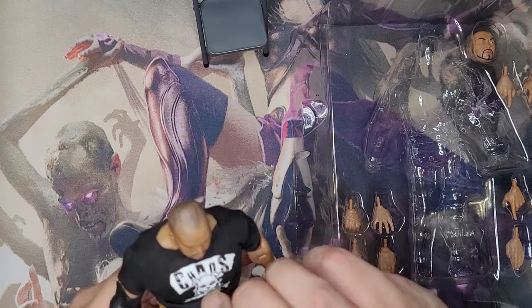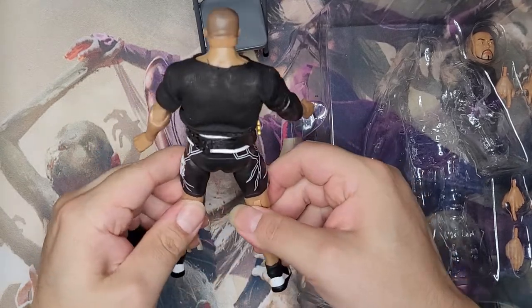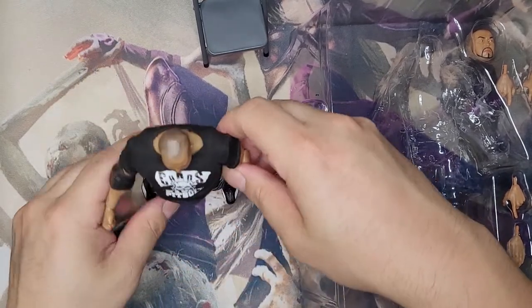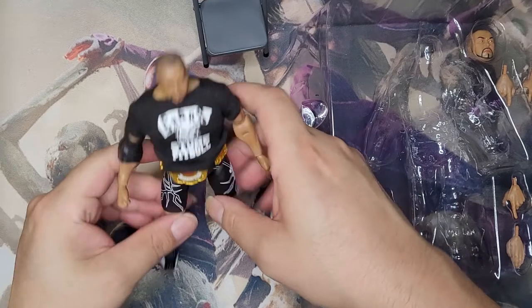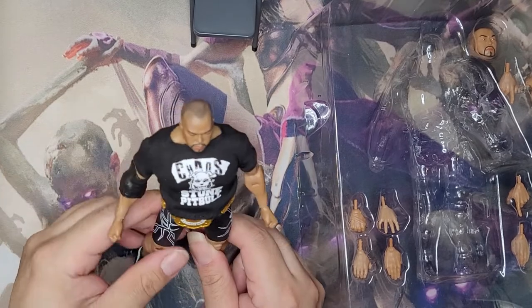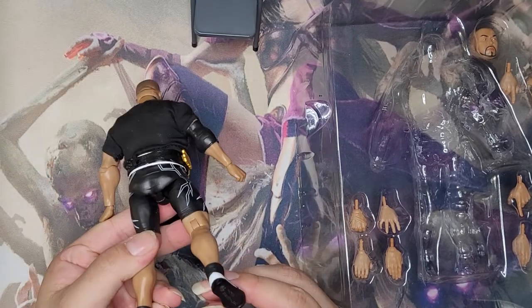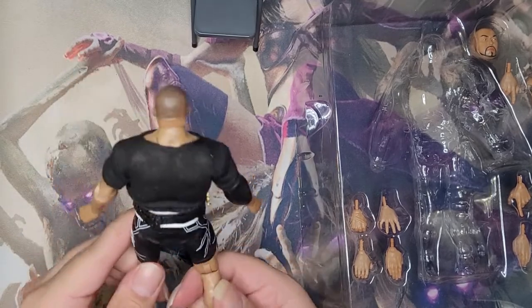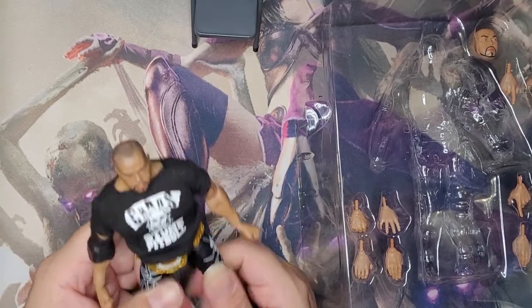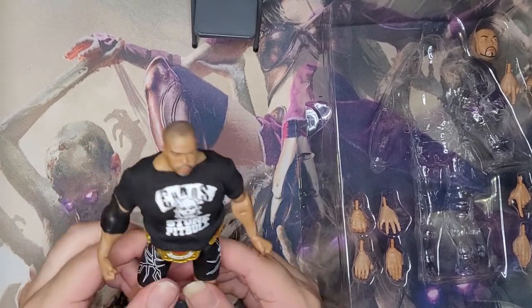He comes with a Stone Pit Bull shirt and the Chaos shirt, because some people might want to pose him — you gotta pose him. Too bad we don't have all the wrestling. They need to put him in. This looks very nice — the detail on this is very good, they did a really good job other than the stiffness of some of the limbs. His face is very detailed.